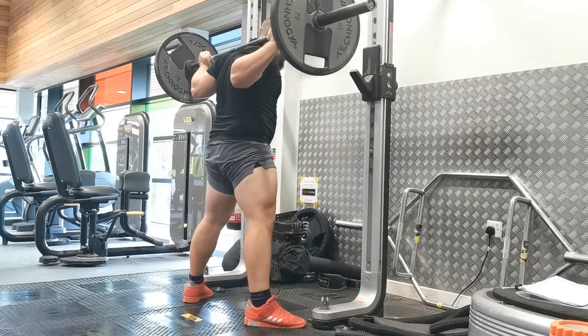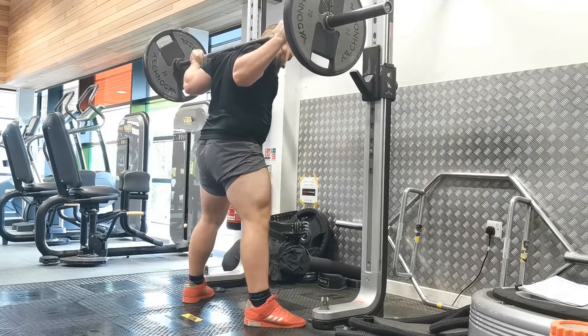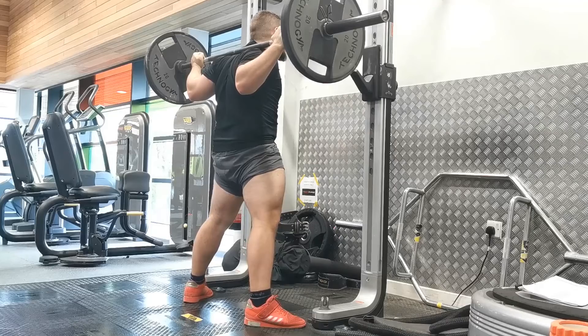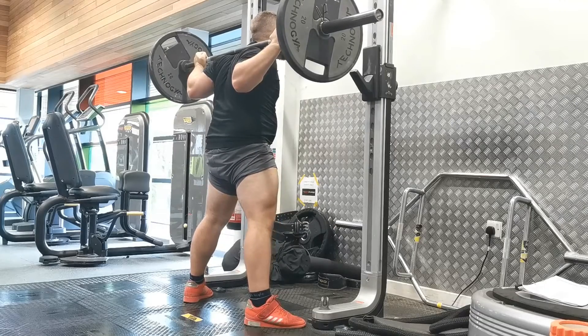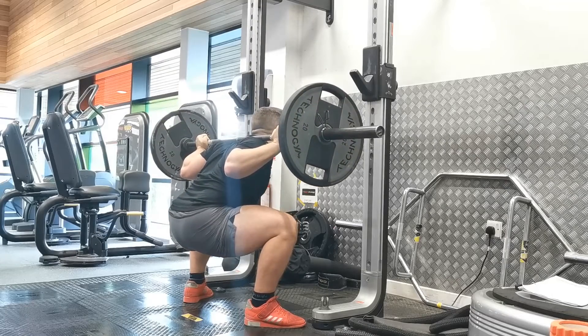You want to unrack the bar as shown in the video, the same way you would a normal squat. If you haven't already, I would strongly recommend that you watch the back squat tutorial. Then step out into your sumo stance position, which for most people is anywhere between 1.5 to 2 times their shoulder width, or whatever is most comfortable in the wider stance.